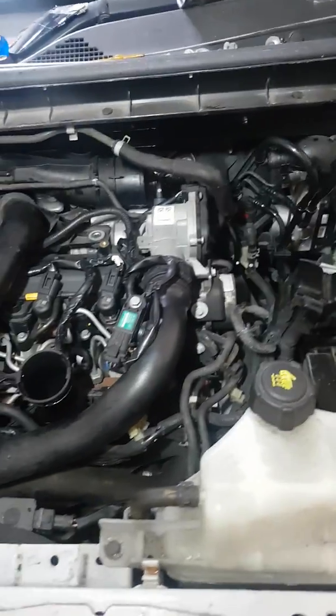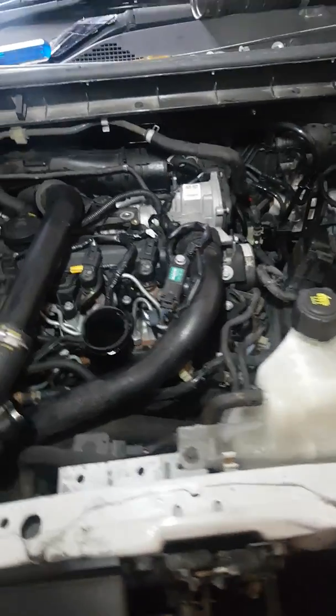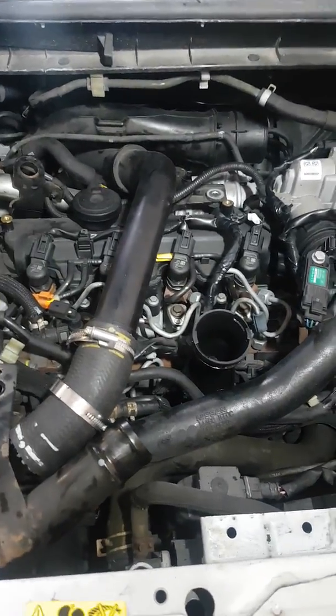Today we're looking at the Nissan Juke with the Renault 1.5 diesel engine. There's a lot of information online about a fault with this car — the traction control light and anti-skid light coming on. There's a C1130 fault code stored, not necessarily in the engine ECU but in the ABS. Different diagnostics read the code differently and there are quite a few answers as to what's causing the problem.